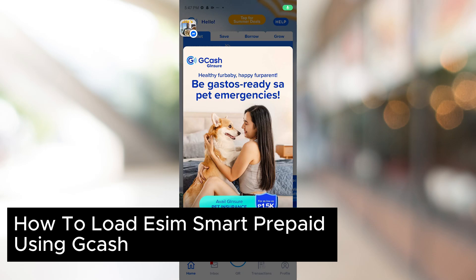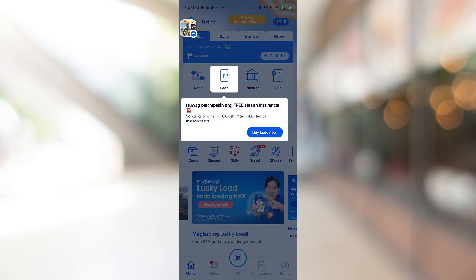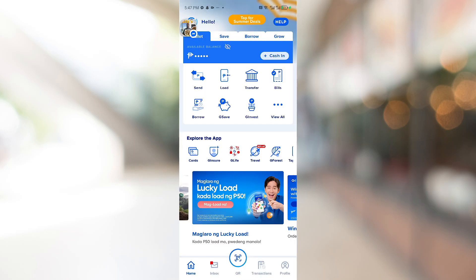How to load EZIM smart prepaid using GCash. The first thing you want to do is make sure that you have a load or a balance on your GCash account. We are going to use this balance in order to load our smart EZIM.